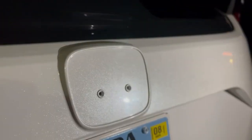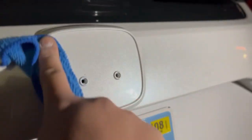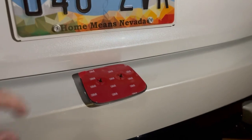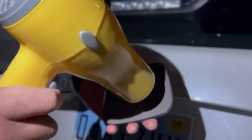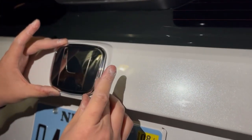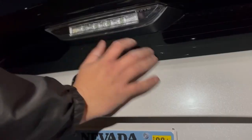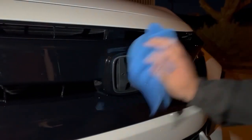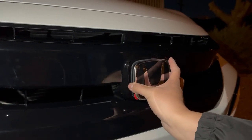I've got the adhesive off using Goo Gone — just put some on, let it sit, and scrub it off once it dries. You want to make sure the surface is clean and dry before putting the new badge on. Before you peel and place it, I suggest heating up the adhesive so it actually sticks well. I don't have a heat gun so I'm using a blow dryer. Same thing for the front — make sure the surface is clean, peel it off, heat it up, and it should just sit perfectly.